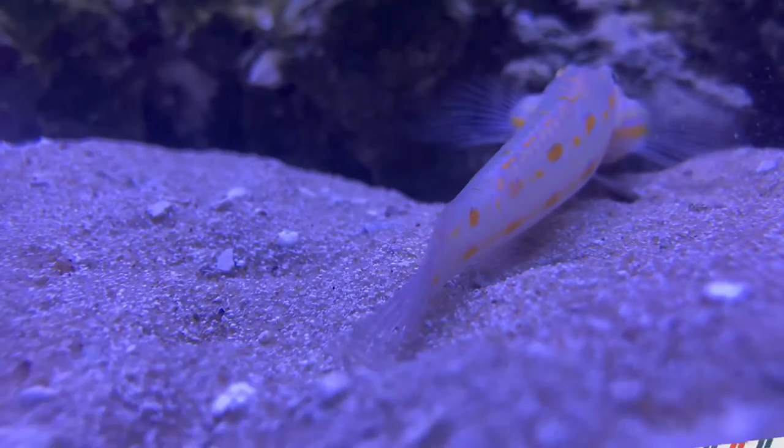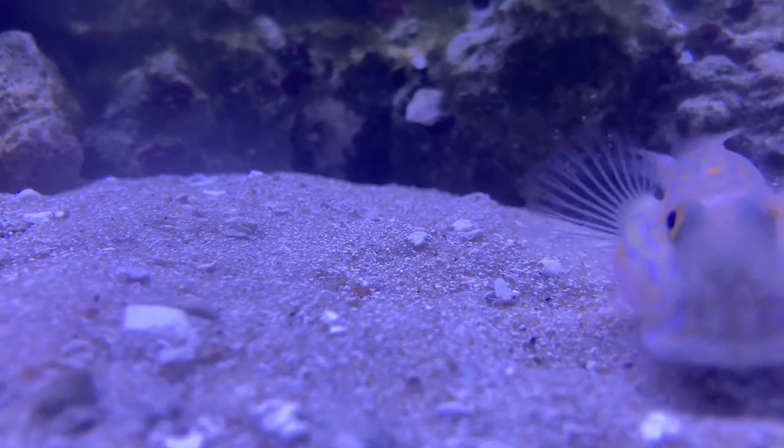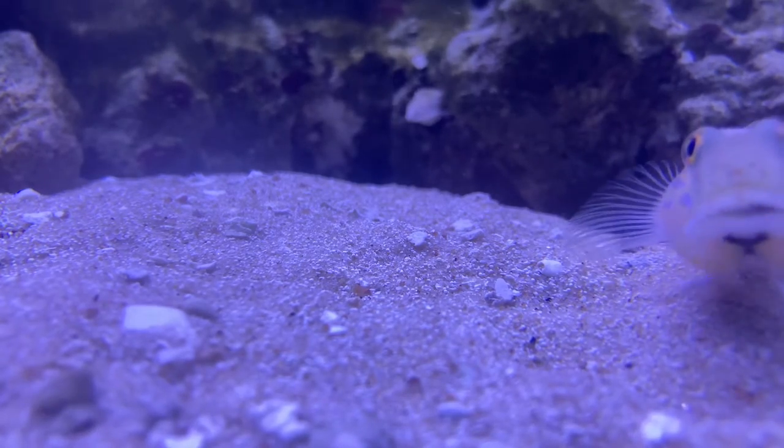If you're looking for a fish to keep your sandbed clean, the diamond goby might be the fish for you. This fish is easy to keep and really works hard to keep your sandbed clean.